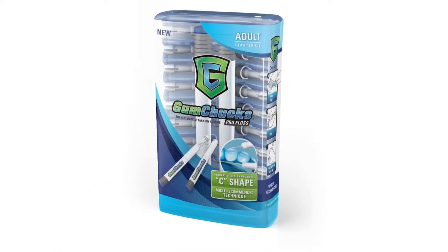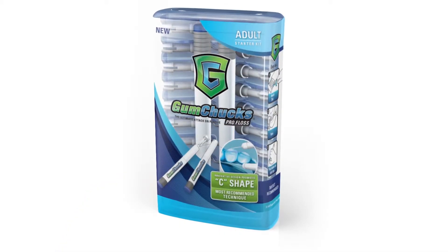What happened was all the kids were using it, and then the parents and the adults were saying, 'Hey, what about us?' So we decided to develop the adult product, Gum Chucks ProFloss.